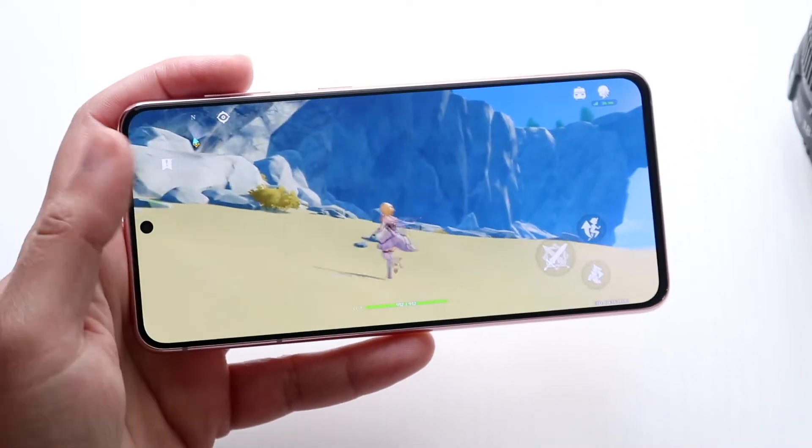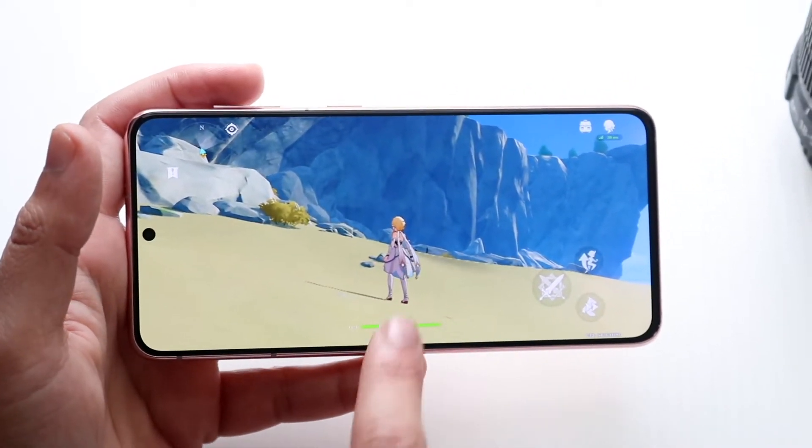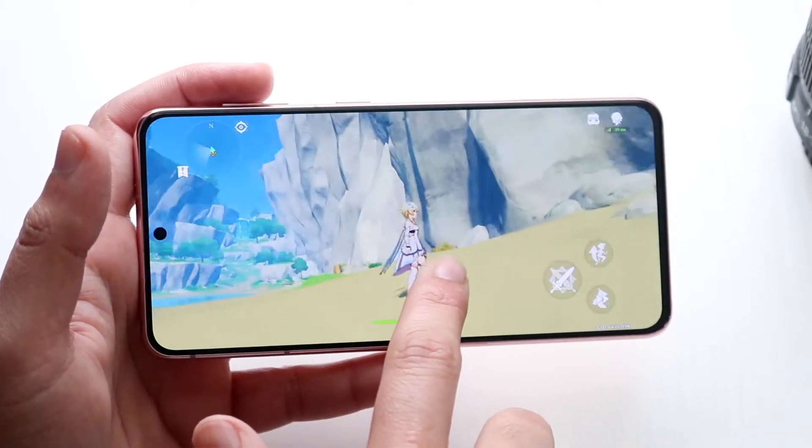Right out the gate I do want to tell you this is a 120Hz phone, so in some cases some of the 120Hz capability should be there. It looks like it's still at 60Hz, but the 120Hz still is very good.